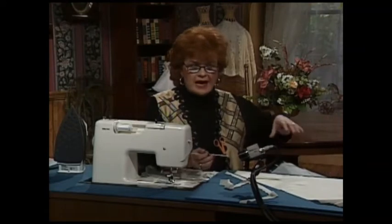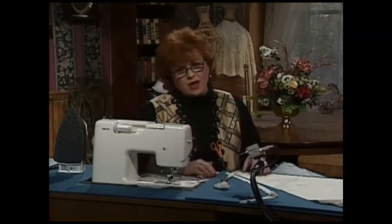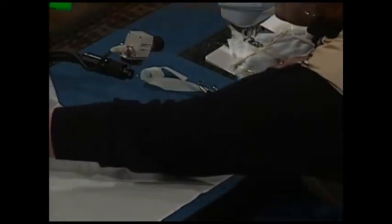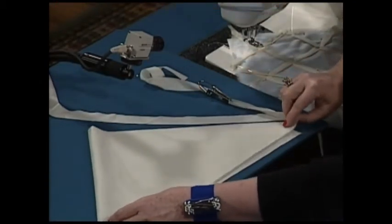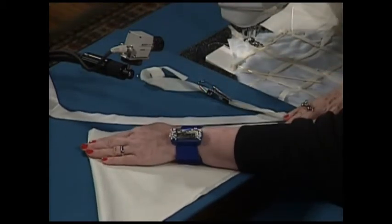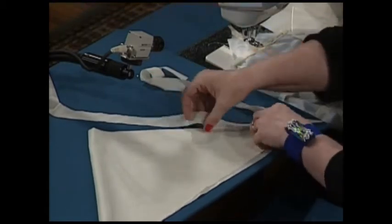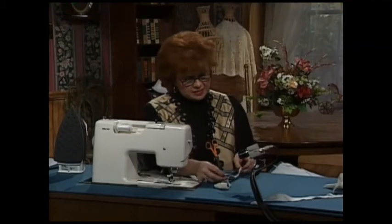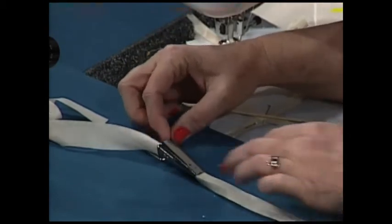How do you do those bias strips out of Swiss Batiste? Well, I used to be afraid of bias strips, and now I'm not afraid anymore. Here is the selvedge edge, here is the torn edge of my fabric. I'm going to bring the torn edge over to the selvedge edge, and it forms a piece of fabric. I put my quilter's rule down and trace it off, and simply cut a piece of fabric — that makes a bias strip. This neatest little gizmo is called a bias strip maker; it looks almost like fishing tackle of some kind.